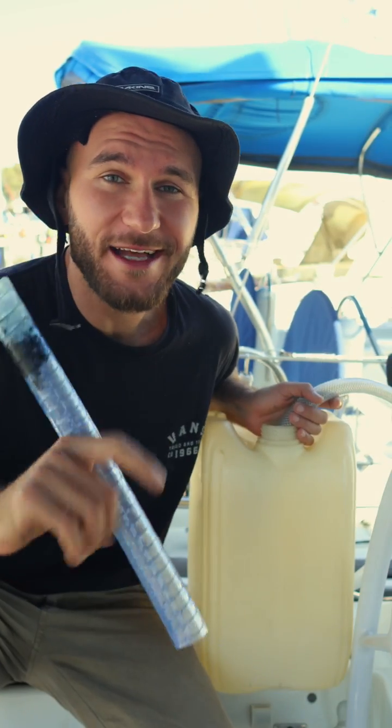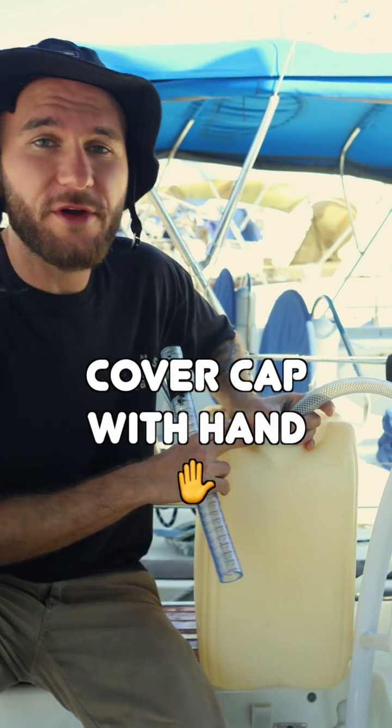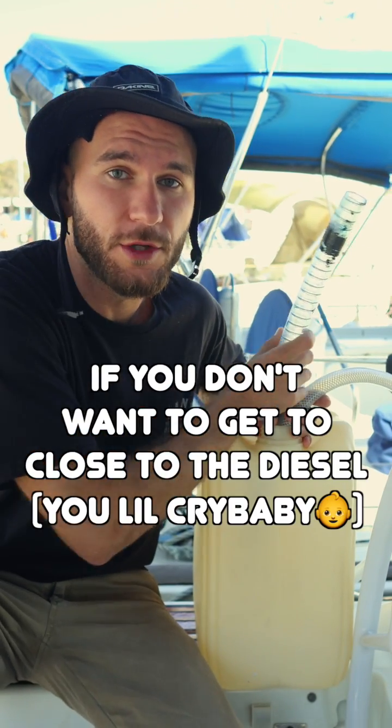There are a few methods and gadgets out there to help you start the siphoning process. But the most simple one is just to cover the hole with your hand and blow air inside the jerrycan, or use another tube if you don't want to get your mouth too close to the fuel.